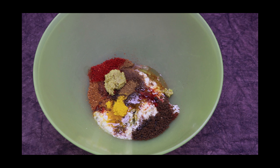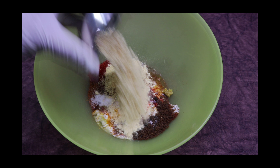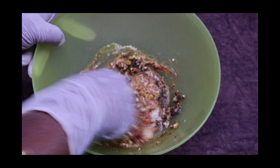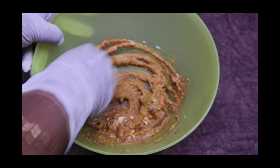Add required salt as per your taste and roasted chickpea flour. Mix everything well without any lumps. For the ingredient measurements, check the description below.